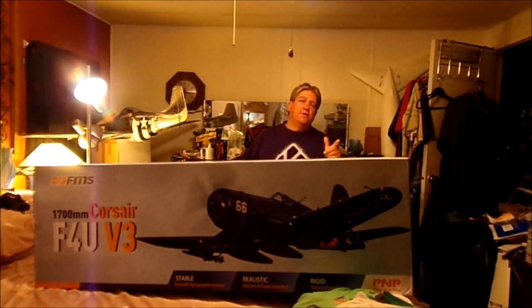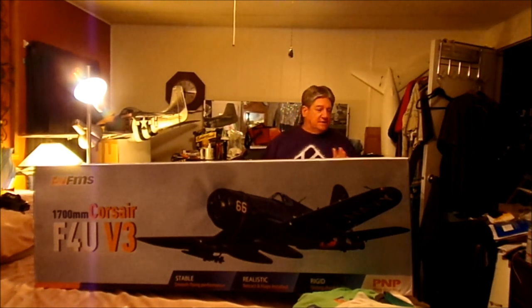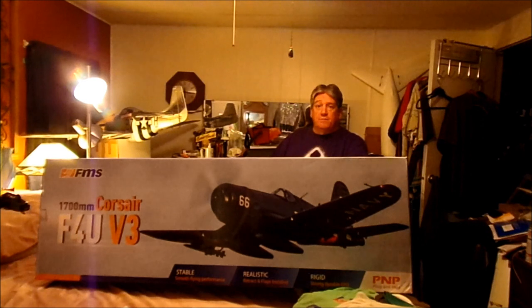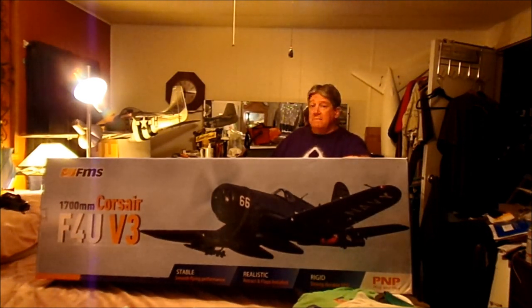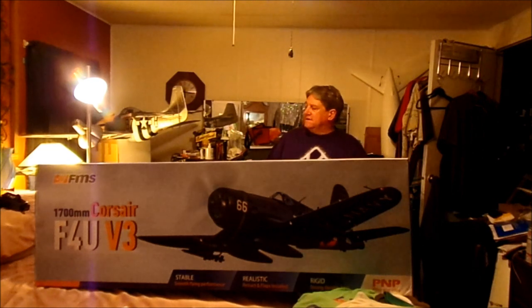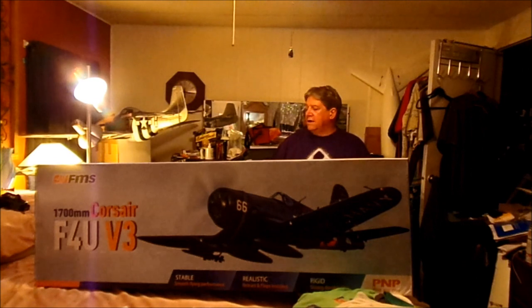Hello again, welcome back to Hangar 51. Today we're going to do the unboxing of the FMS 1700 millimeter Corsair F4U Version 3 — this is the new one, the newest of the new. We already got the upgraded prop; it says right on the box that it's got the 1811 prop, and we should have the 360 KV motor in this. This is brand new as of today, July 3rd. Got this from Horizon a week or two ago, so this is the newest version with all the upgrades.